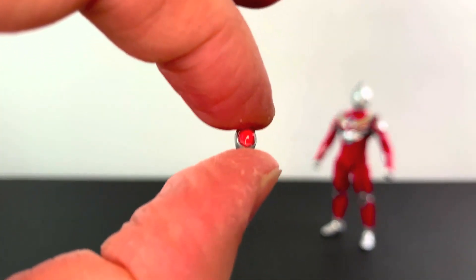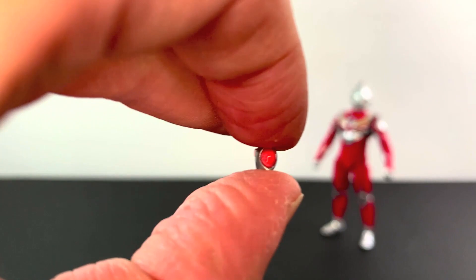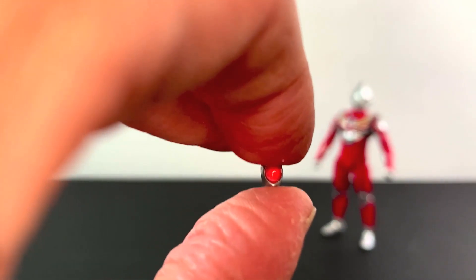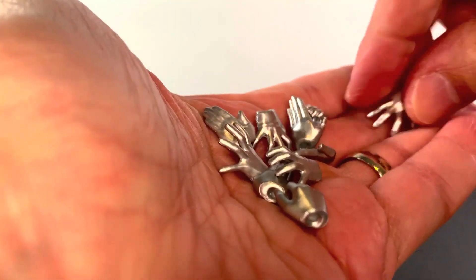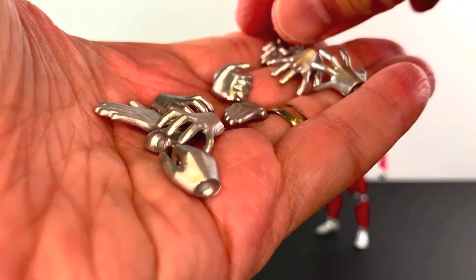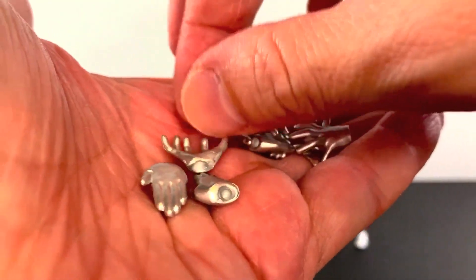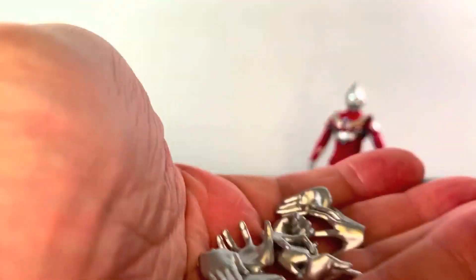For accessories, first we get the dreaded color timer swap piece — I hate these things, well documented on this channel. Not a fan of color timers, not a fan of losing them or them keep popping out, so I won't be trying it. But you get a nice little color timer in a very interesting pinkish-orange color. We get a plethora of hands, including some really outstretched hands which look really cool, beam hands or karate-chop hands, open hands, and some holding-type hands. You get a nice amount of hands, which is good.